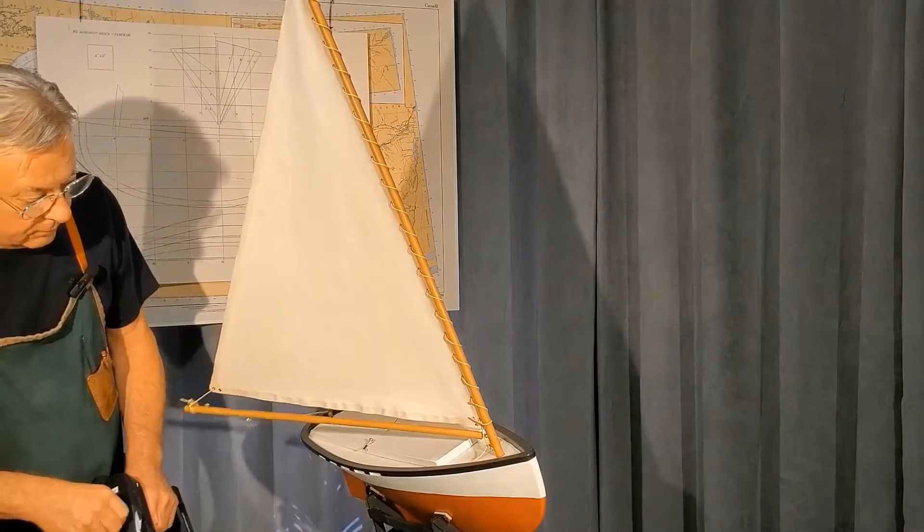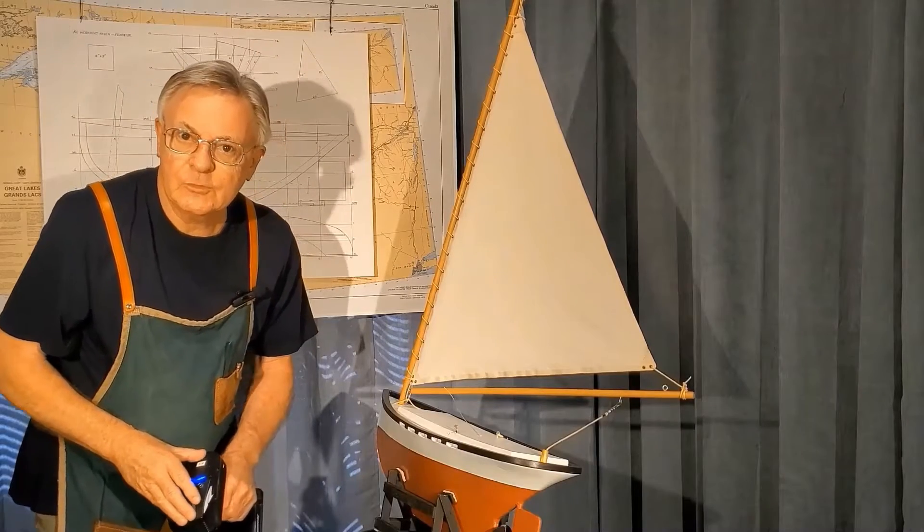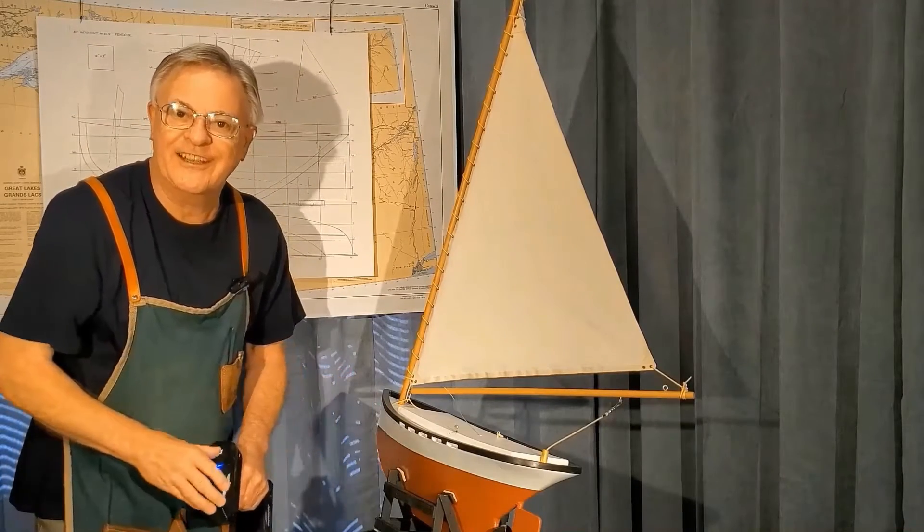The sail is adjustable. So let's take this boat down to the lake and see how she does under sail.